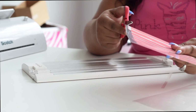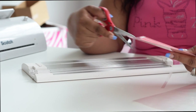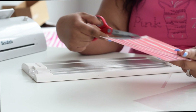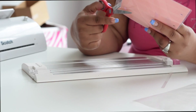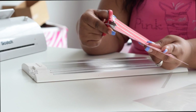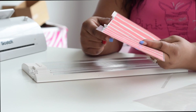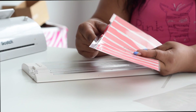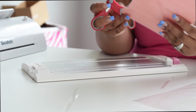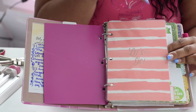I go ahead and take my scissors and get close to the edge of the seam, working my way down to get as close as possible. You don't want to get too close to the seam because then you'll actually end up undoing the laminating pocket. Then I just go around the edges and wrap it up a little bit.